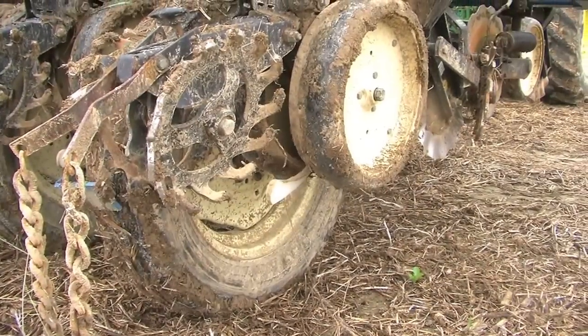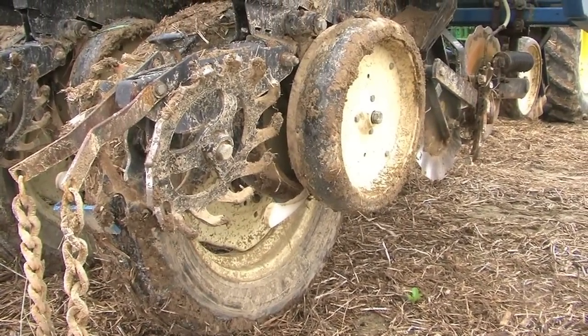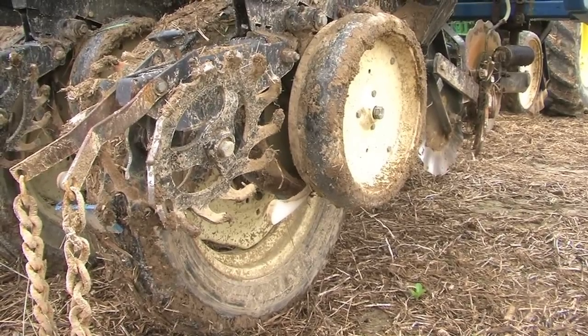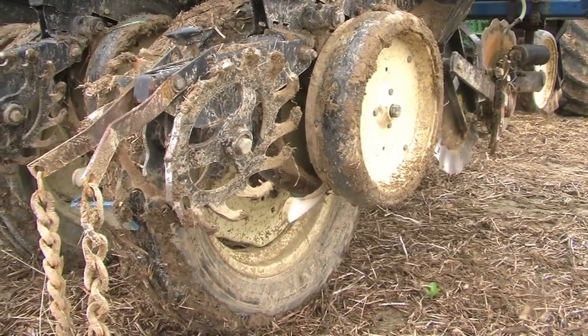It's just regular double-disc openers, Keaton seed firmers, the reduced inner diameter gauge wheels, and then I've got spike closing wheels on the back. What really works well, especially behind this strip tiller, are the Great Plains spike closing wheels — they've got little hooks on them. I really like those, and then there's a drag chain behind it just to make sure everything is sealed up good.